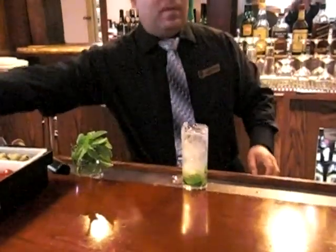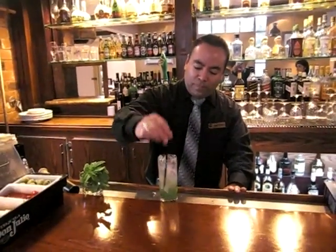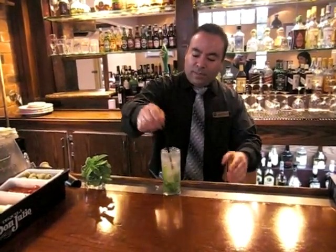And finish with some soda water. How much Bacardi do you add, Jaime? It's one shot — it's around one ounce. You just stir it so all the mint goes up on the top and all the flavors are in the drink.